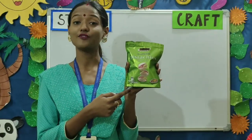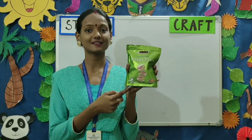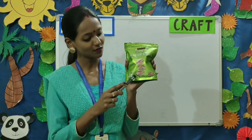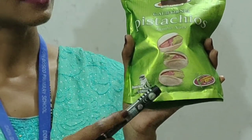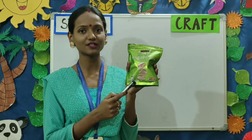Children, these nuts are very good for your health. Do you know that? You should all eat these nuts regularly. So children, come closer and look here. What do you see? These are pistachios in their shells.